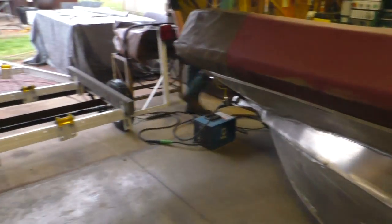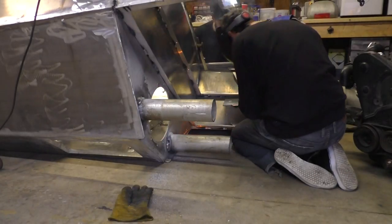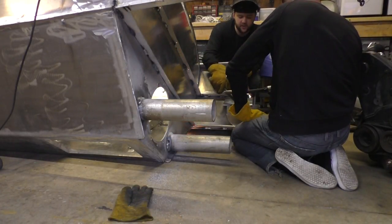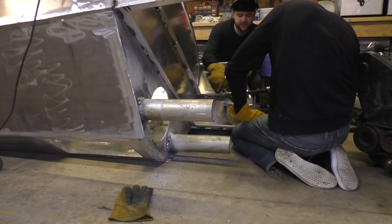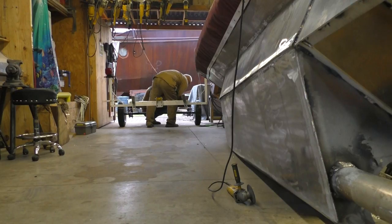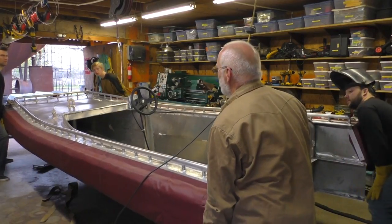One of the goals for the day is to get this boat on that trailer. So we're going to go one, two, three, and lift.